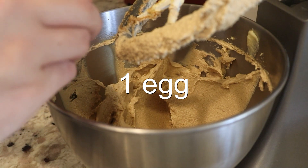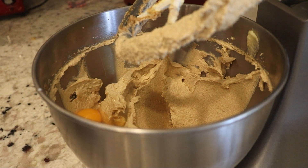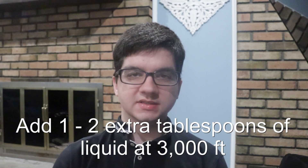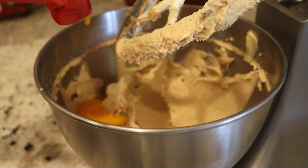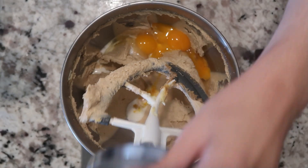Then add in the egg. We need to add extra liquid so they don't come out dry from the high altitude and the higher oven temperature. Adding extra egg is the best thing because it doesn't evaporate as easily as other liquids. If you're somewhere around 3,000 feet, add in an extra one to two tablespoons of liquid, and add another half a tablespoon for every additional 1,000 feet. For the extra liquid, I'm adding in extra egg yolks and a little extra milk. Then beat them until well combined.